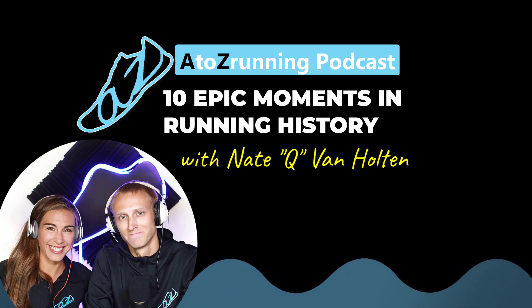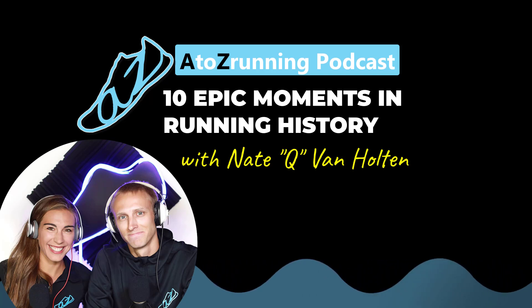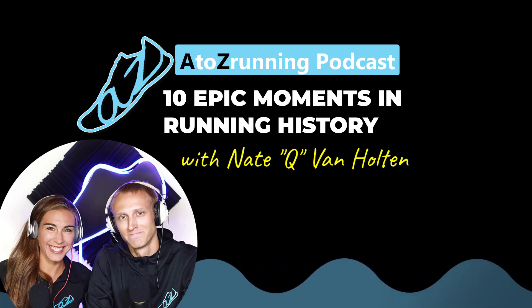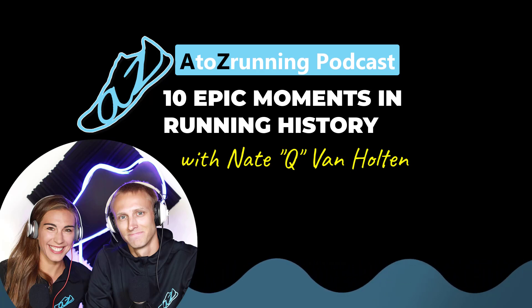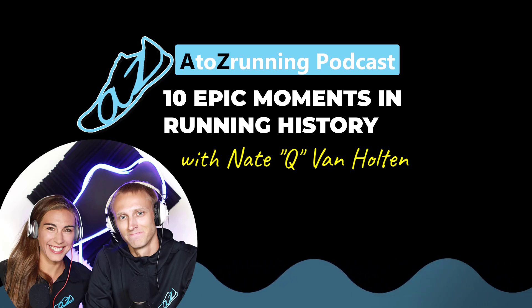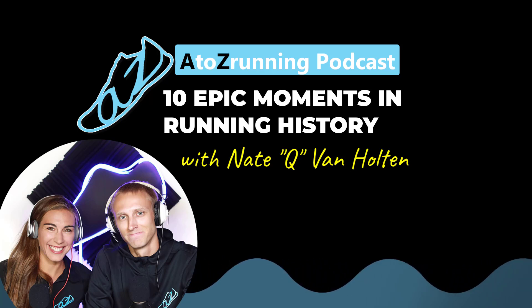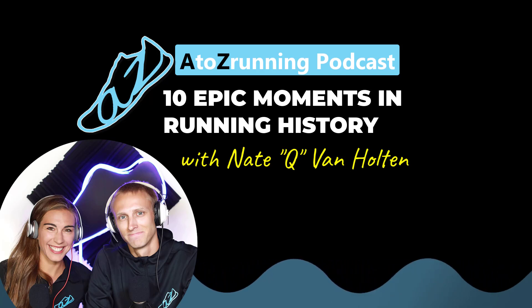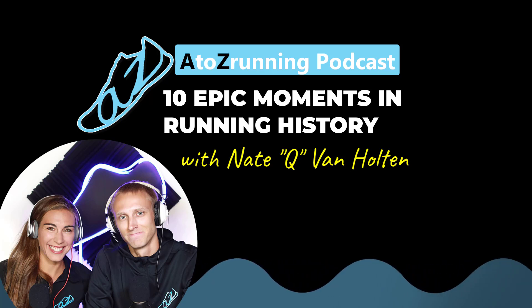We do have a giveaway going on on Instagram. If you're listening in August, you can always be looking for giveaways from us. Make sure you hop on over to Instagram at A to Z Running — it's a way to help us grow and expand our reach. Not only are you helping A to Z Running Podcast, but you can also win stuff. It's a win-win. If you have someone who might like our podcast, please let them know.